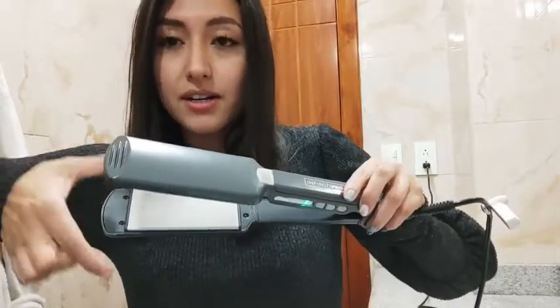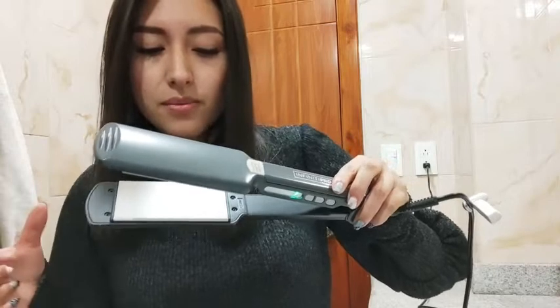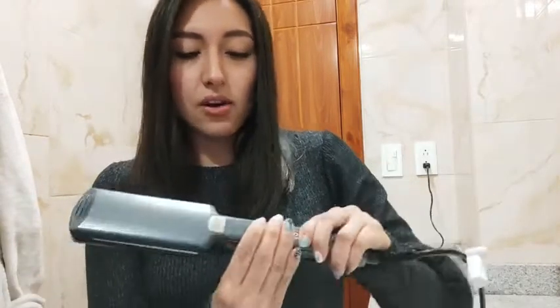You can see the plates — they're very thick, so you can cover a larger amount of hair. It also has an automatic shutoff.